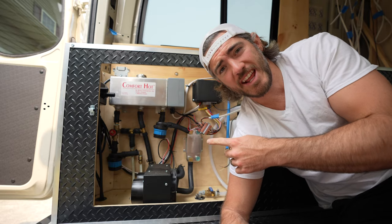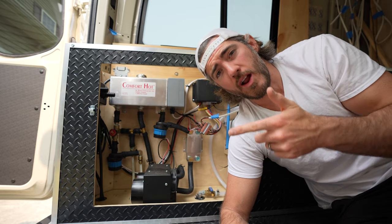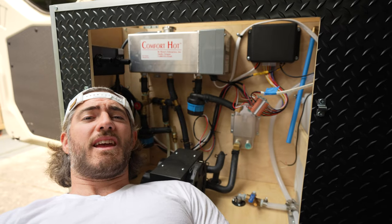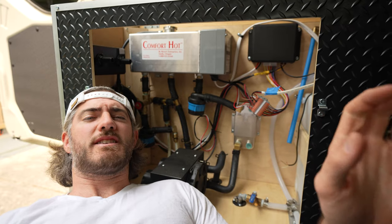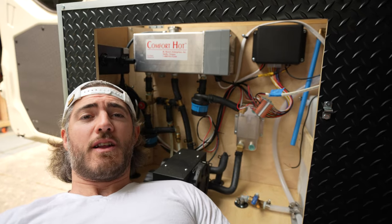Today I'm going to talk about our van's three-in-one heating system, which can actually get powered by our van's engine waste heat while we're driving. Meet our hydronic heating system by Rickson Enterprises, which heats our air, our water, and our floors. I know you're probably thinking this is pretty complex, but it's easier than you think once you understand it, and I'll hopefully simplify that for you in this video. Before we get into the deep dive, let me explain why we went with this system and why I think it's arguably the best for van life.